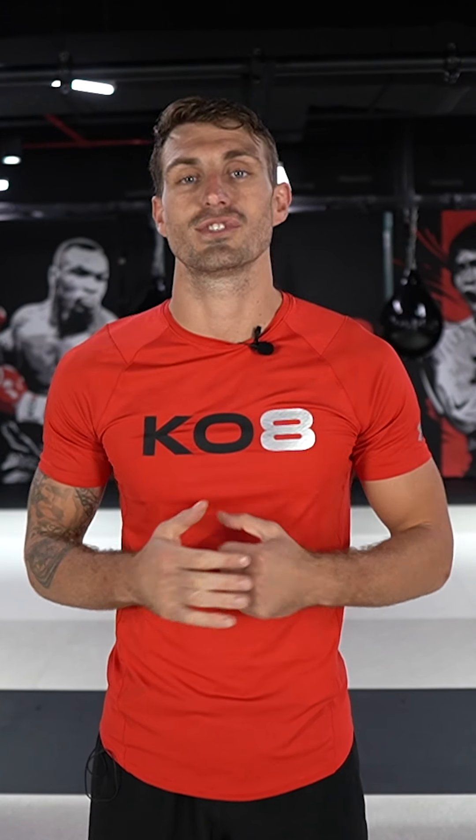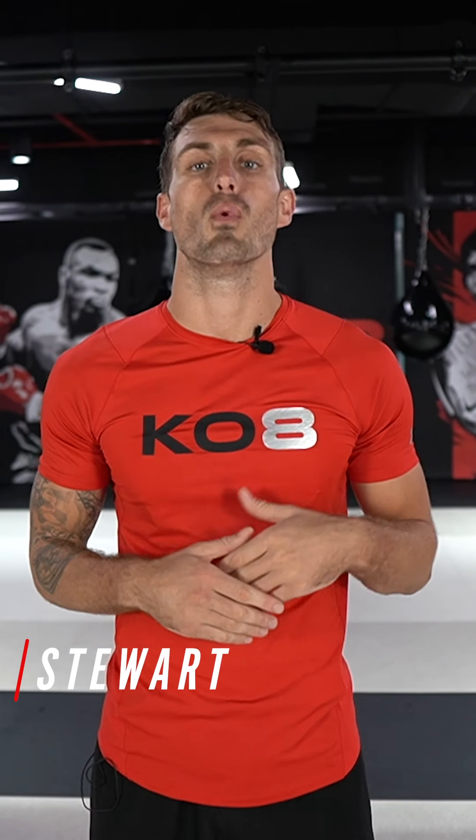Hi guys, how's it going? We're here with Stuart today in the KO8 studio. What we'll be going through today is five movements related to combat. So feel free to join in, whether it's at home or at a different studio, and let us know what you think. So what we're going to do guys, we're going to get cracking with the first exercise, which is going to be the wood chop.